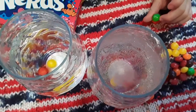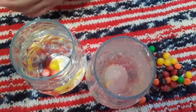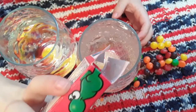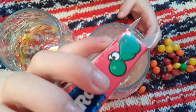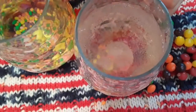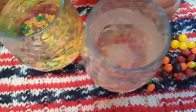Okay, now we're going to try the Nerds. Sprinkle a little bit of the Nerds in this one and a little bit in that one. Sprite first? Okay. Did I get some in there? The one with the Sprite — is it still bubbling? Yes, it's still bubbling.